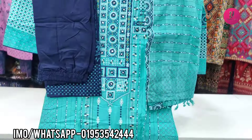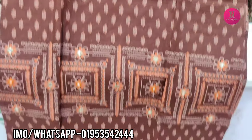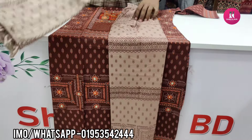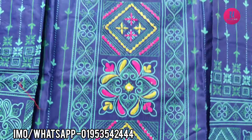$15,000. Okay, price? What? $15,000. This is the coffee color, we have more. The price is $15,000. This is the blue color, we have more.